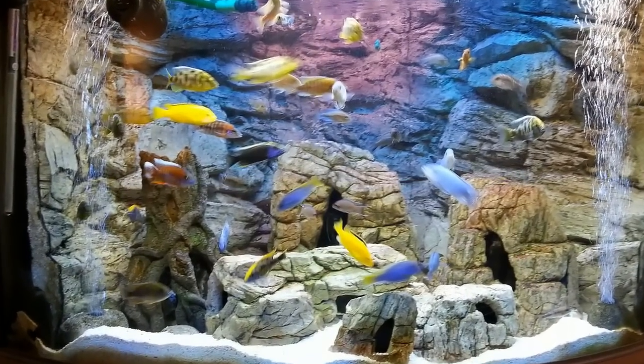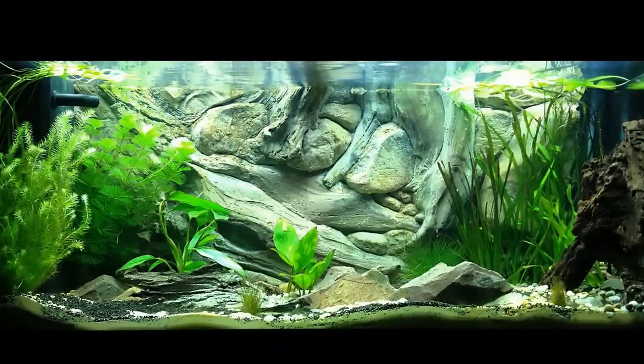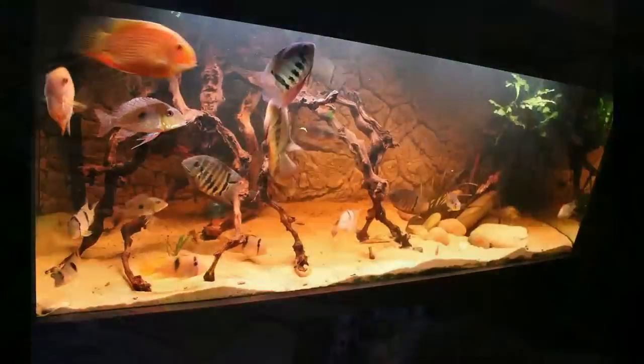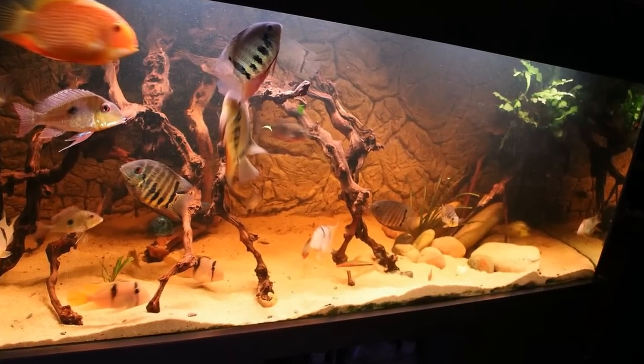And those are examples of our customers' setups. They are so beautiful and quite easy to achieve, as you can see.